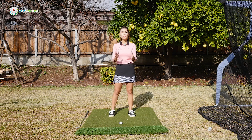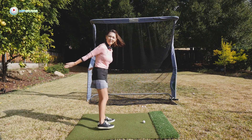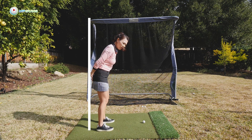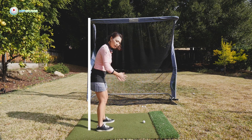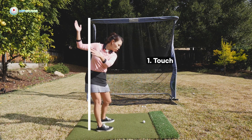First thing you want to do is these three movements — anywhere, everywhere, all the time. Imagine there's a wall behind your hips and you're going to do three things. When you are set up, you're barely touching the wall with your hips — not leaning against it, just touching. And then in the backswing, when you take it back, your trail hip will be touching the wall only.